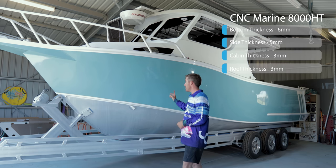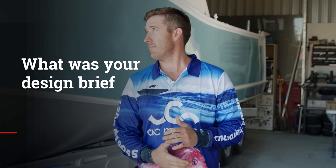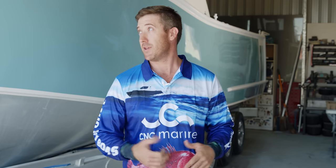6mm bottom, sides are 5mm, cabin and roof are 3mm. I just wanted something that was comfortable for the whole family — not just go fishing in it, but take it out to Moreton for a couple of nights and not be tripping over each other. I had a few specifics I wanted: the cabin, the layout of the cabin and the deck space, and this is how big it ended up.